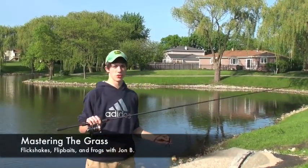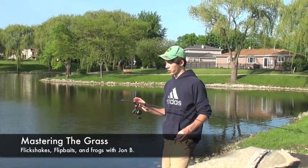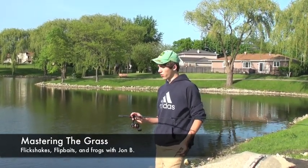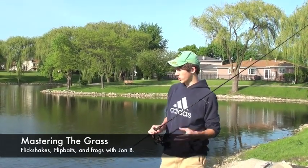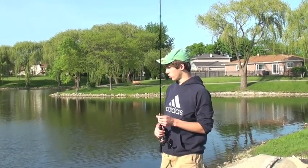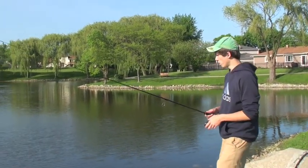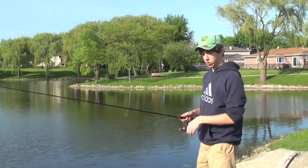Hey guys, welcome to Fishing the Midwest. My name is Jonathan Barzacchini. Today I'm going to be discussing several different ways to fish some slightly heavy grass. We're not fishing mat today — we're actually fishing the type of grass you find under the mat, what's below the mat. This is a pre-mat condition and this is usually what this lake looks like before the mats start coming up. We're here in northern Illinois. I'm going to show you a couple ways on how to catch these bass. Hope you guys stay tuned and enjoy our show.